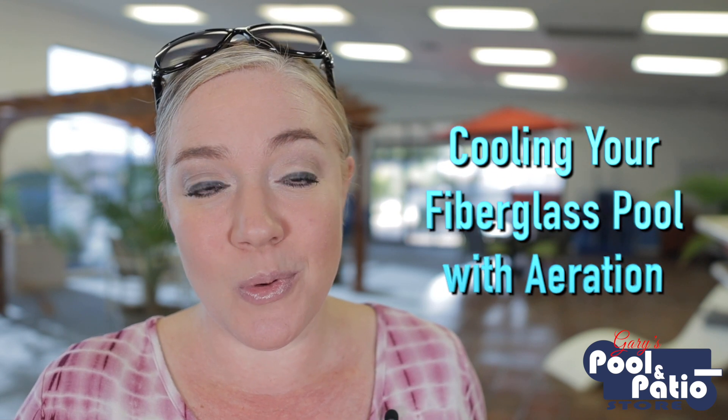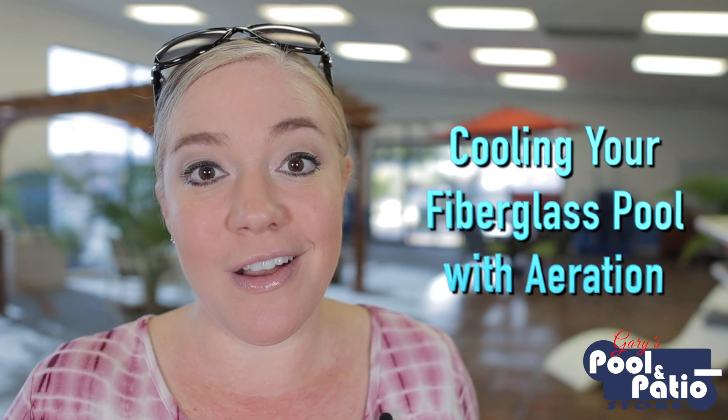So today on Pool Talk with Trish, I'm going to talk with you about adding an aeration system to your pool to reduce the temperature of your pool water. So let's dive in.